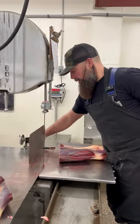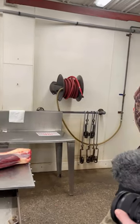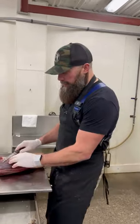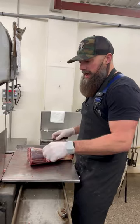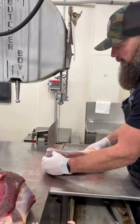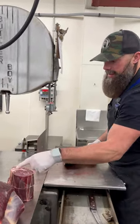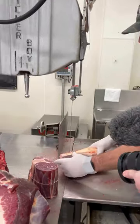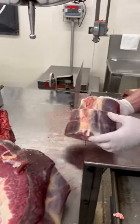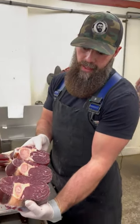We're going to cut some bison soup bones off this front shank. Then we'll do something a little bit different with the hind shank. This is just a cross-cut bison soup bone — it's got that nice marrow bone in the middle. You typically get three off of that front shank, so we'll add those to our table.